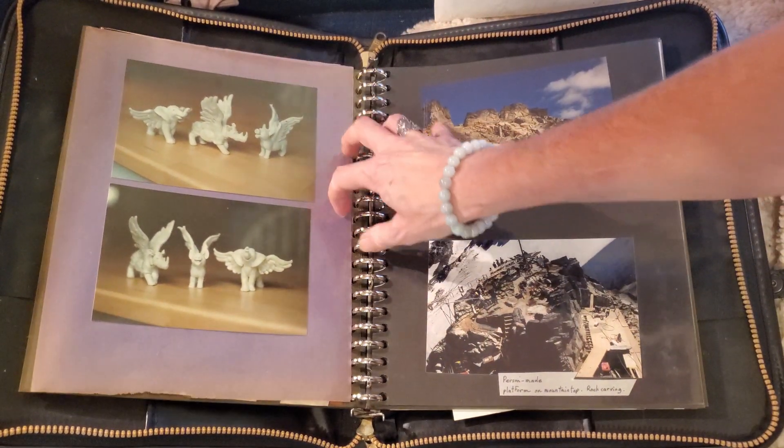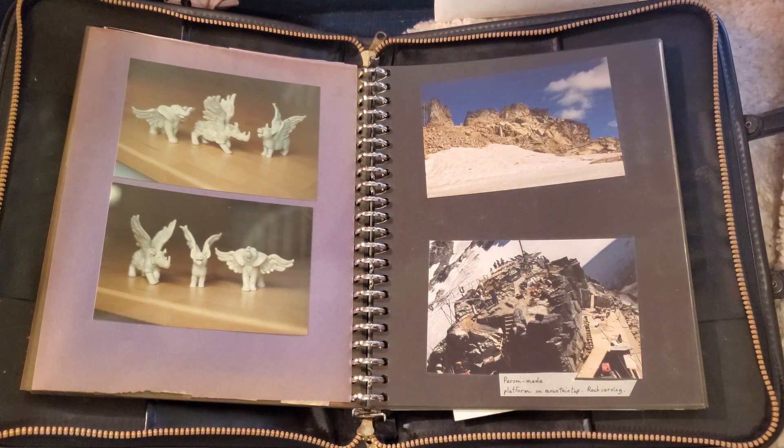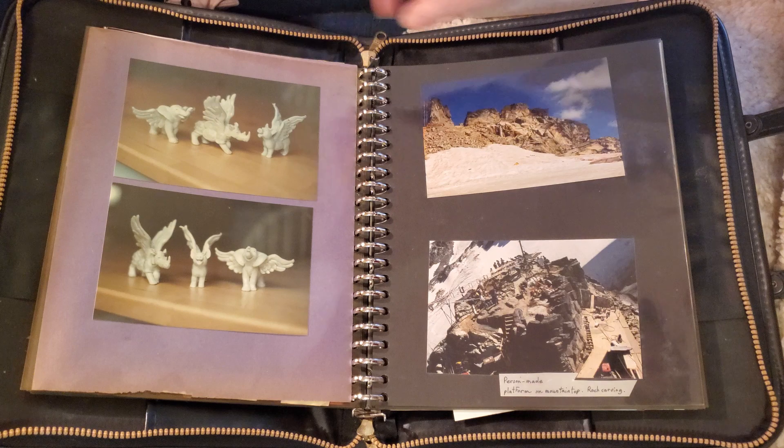Here are some more personal sculptures that I made for selling — a little elephant, rhinoceros, a pig.